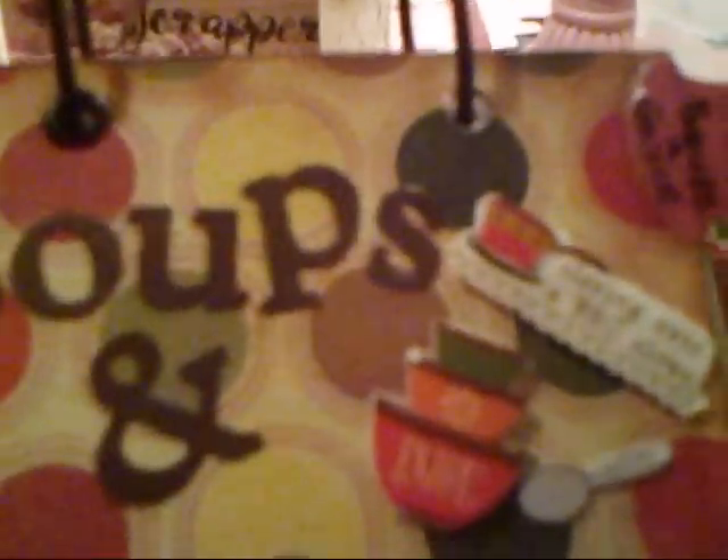More recipe cards. Soups and sauces. They all have tabs and an envelope on the back. And then there's appetizers. And bread — I thought that was cute. There's a little embellishment like a little pot holder made of little pieces of fabric. They're cute.